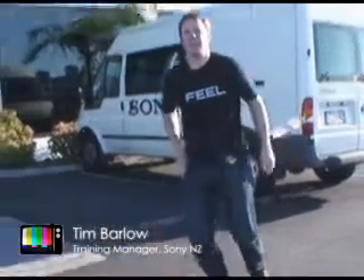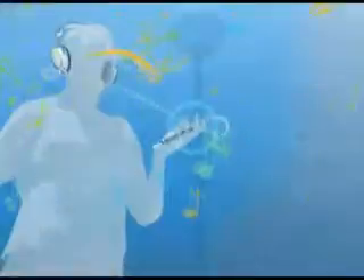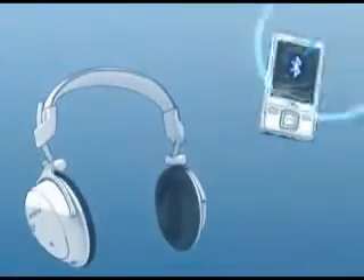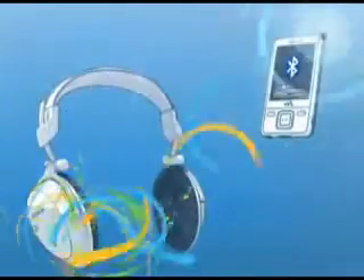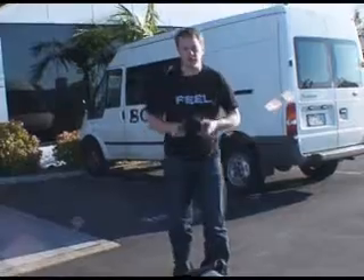Wouldn't it be great if there was a way that you could do all this without wires? Well, fortunately there's a technology that allows you to stream your audio from portable audio devices and cell phones easily to wireless headphones. Today we're talking about Bluetooth audio streaming.